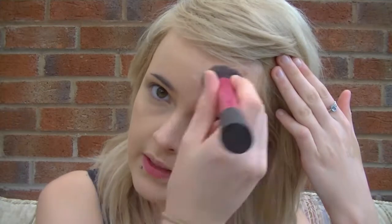First of all we're going to start with the foundation. I'm just using this buffing brush to buff it into my skin, and obviously you can prime and moisturize before that.